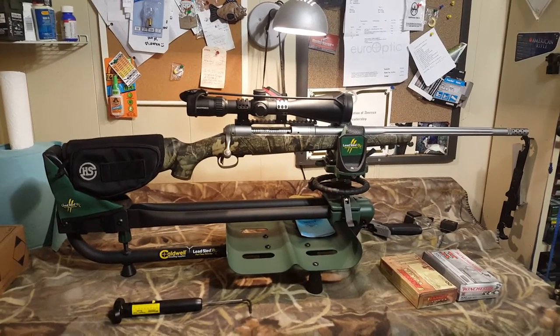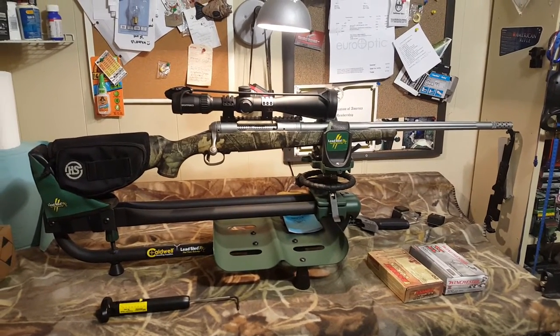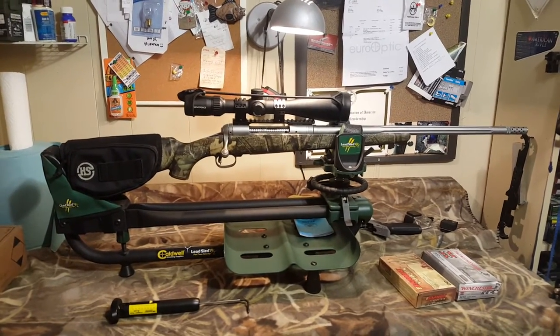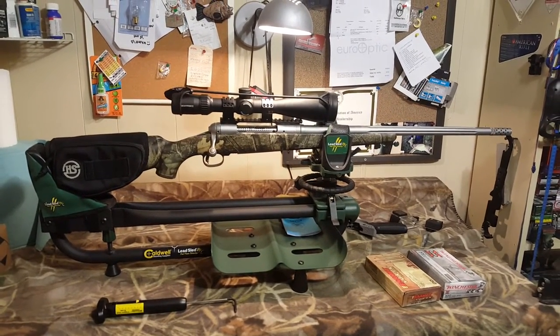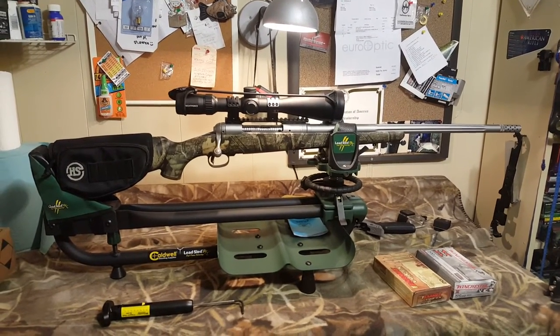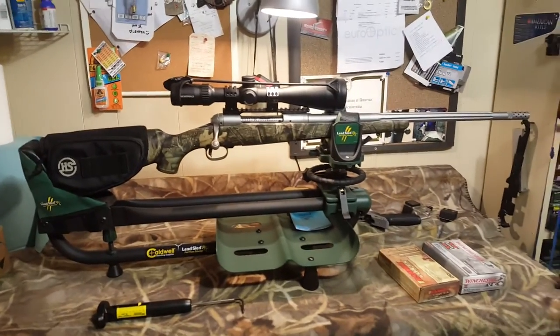This is my go-to deer rifle for hunting. 300 Mag is definitely overkill for deer hunting, but I like the round and I have other rifles chambered in it. I've shot deer at 40 yards and I've shot deer at over 300 yards with this rifle. I hunted with it all last season and killed four deer with it — one deer was at about 315 yards.